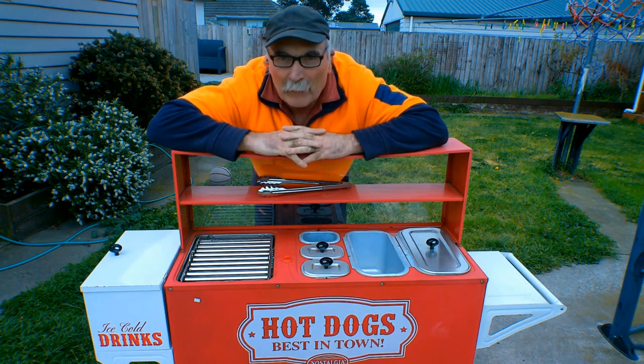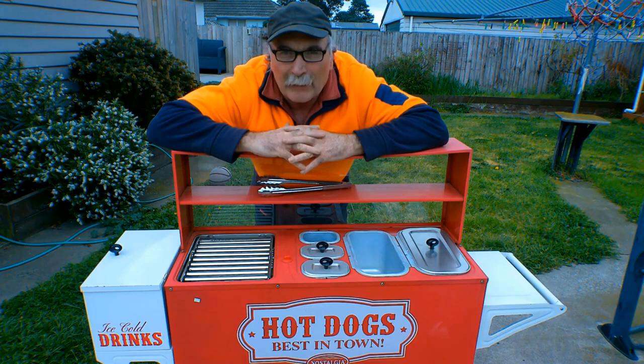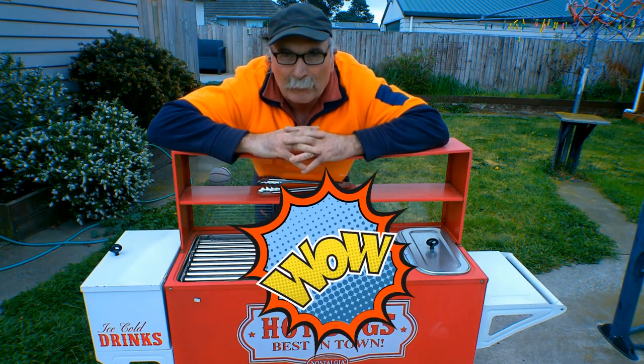So guys, I was at the dump the other day, minding my own business as you do, opened the back of my bin and this thing rolled out. I seen it sort of half come out and I thought I'll have a look at that because it looks pretty interesting. I didn't let it tip on the ground, I just grabbed the thing and gently put it to one side, dumped off all the other trash. At first I thought it was just a toy, and then I had a closer look - and this is what I found guys.